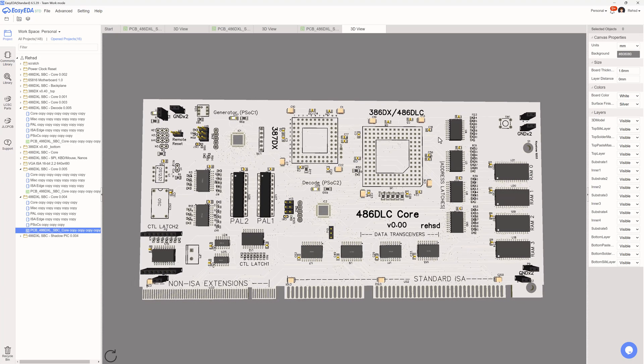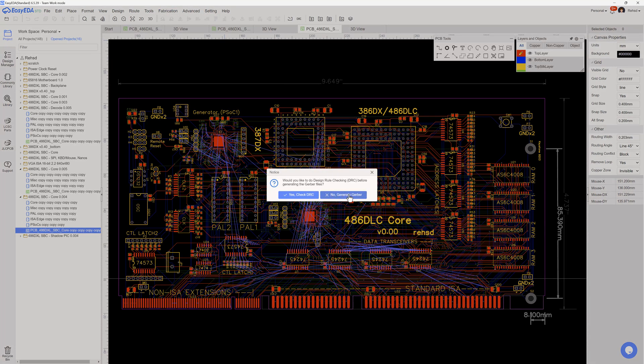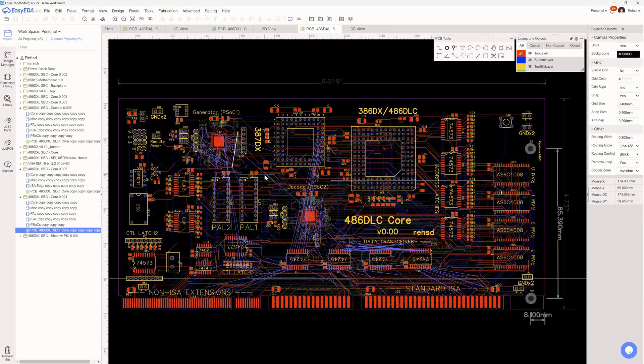If I go to fabrication, you'll see it's about $70 for five of these boards including shipping. That's a little expensive. If I had high confidence I wasn't going to mess something up, maybe I wouldn't be so concerned, but knowing I'm taking a risk with some new approaches, I maybe don't want to spend that much on a set of boards.